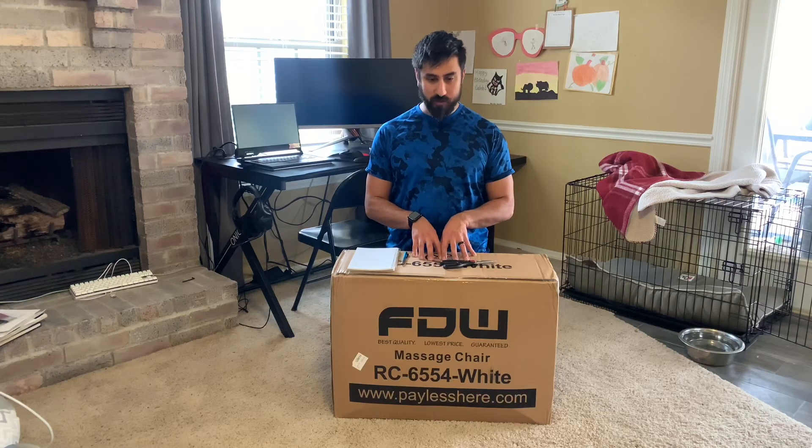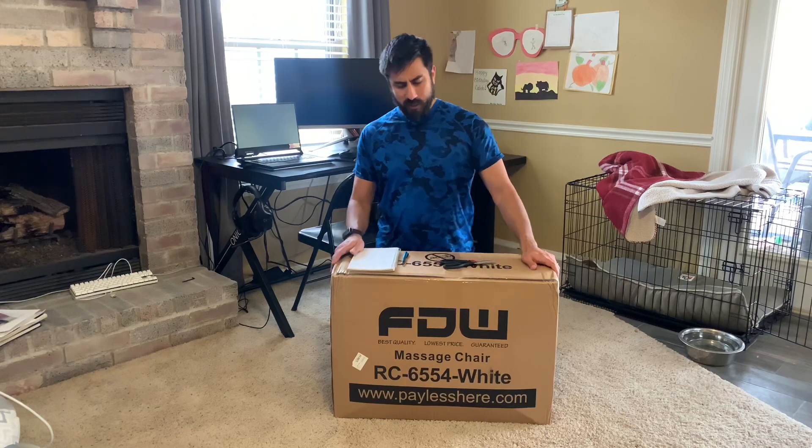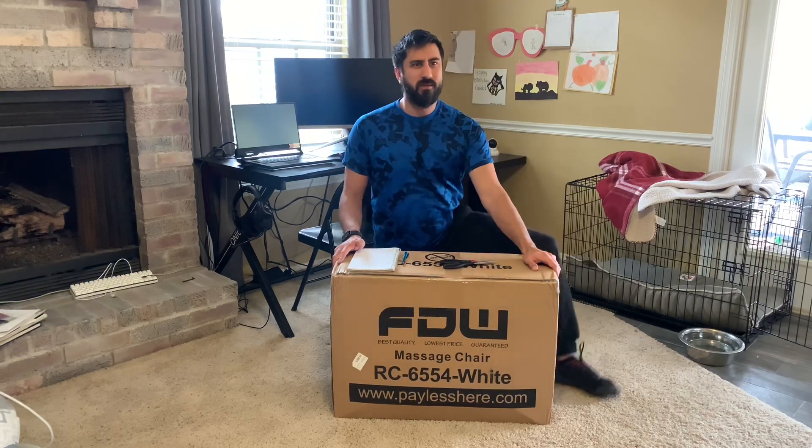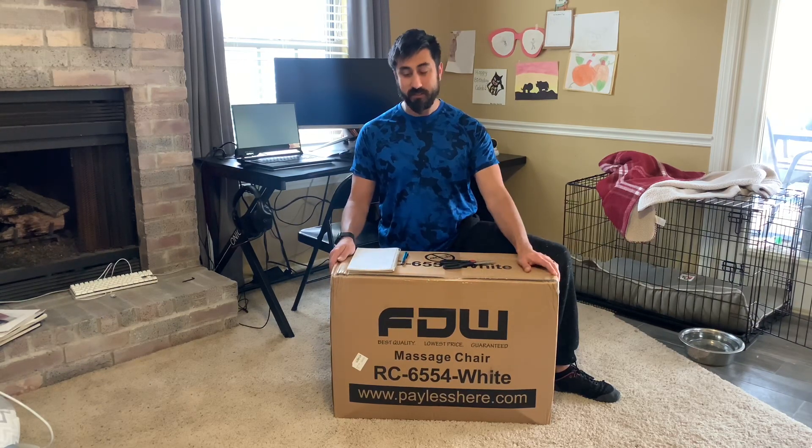This is the white with black color variation. They have multiple color variations — you can get red, blue, gray, and black. Those are typically $89 to $99; the all-black one is the most expensive at $99.99. Other than the color, the chair itself is exactly the same.